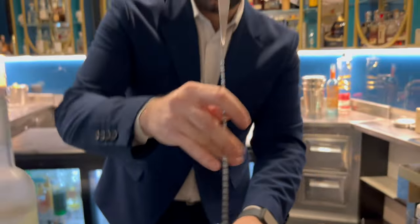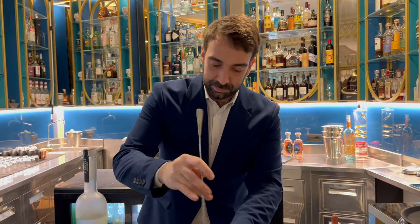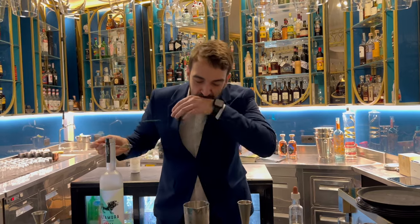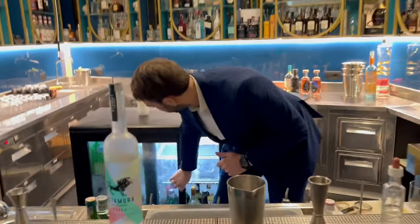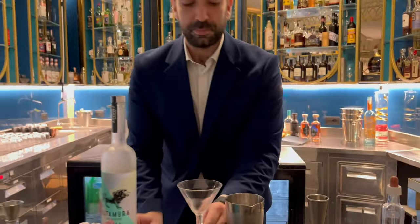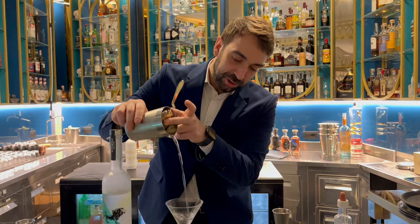10 ml of soy sauce. It's perfect. Put it to a glass.